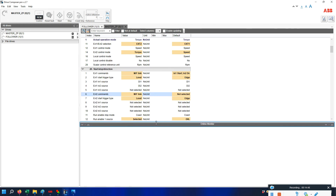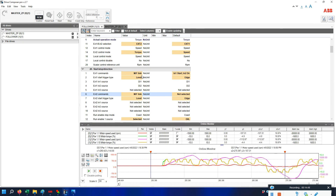I hope this was clear to everyone. This is how we configure the master-follower setup in the ACS 880 drive. Thanks for watching this video and for your support. Thank you so much.